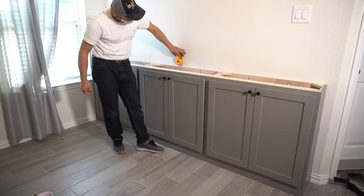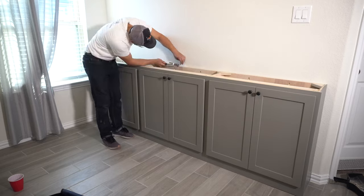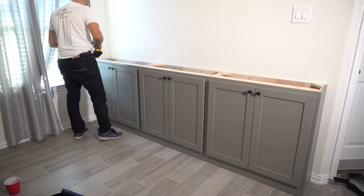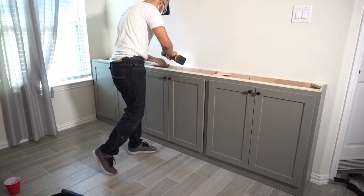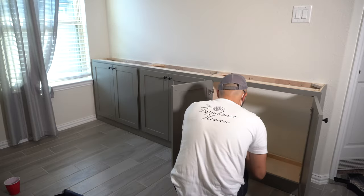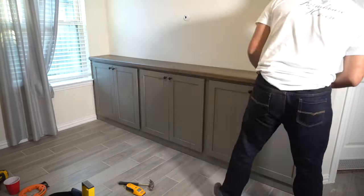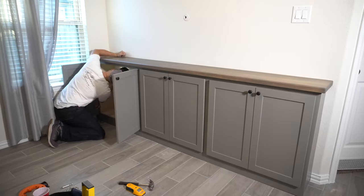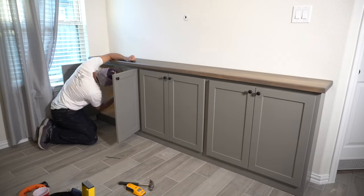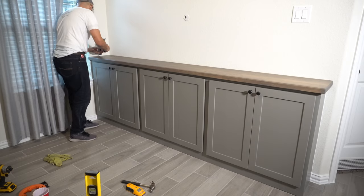I use my stud finder to mark the studs, then use a small nail and a hammer to verify — always remember, trust but verify. Then I drive 2 and a half inch construction screws into the studs. I move the countertop in place, then use a combination of pocket screws and construction screws to attach the countertop to the cabinet from the underside. I complete the install by adding some caulking around the edges for a complete flush finish.